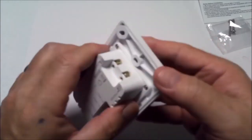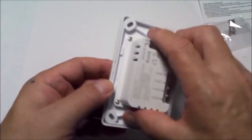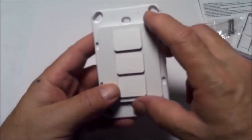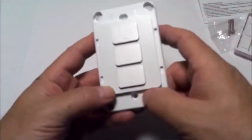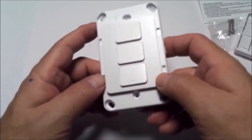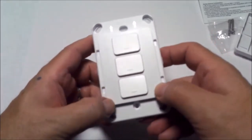The construction of this is nice — I like the way it feels. Without the face plate, here's the switch. This is the top, this is the bottom. We've got two arrows up here, the switch itself, and indicator lights over here.